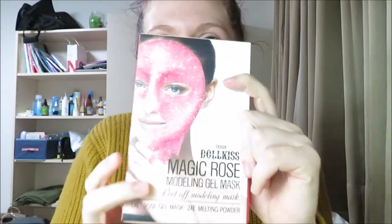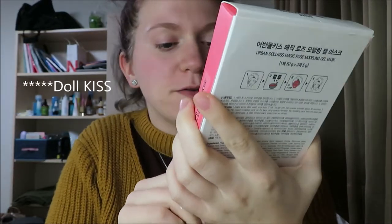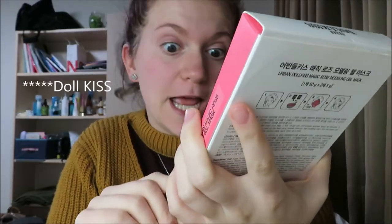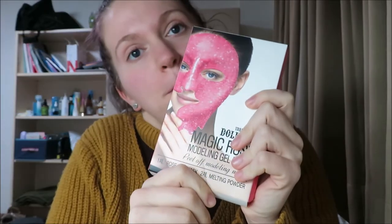Oh shit. Okay, so this is my first time doing a kind of review for something. I saw this in Korea and I thought it's super cute. It's the Urban Dollhouse Magic Rose Modeling Gel Mask. I saw pink and glitter so I bought it.